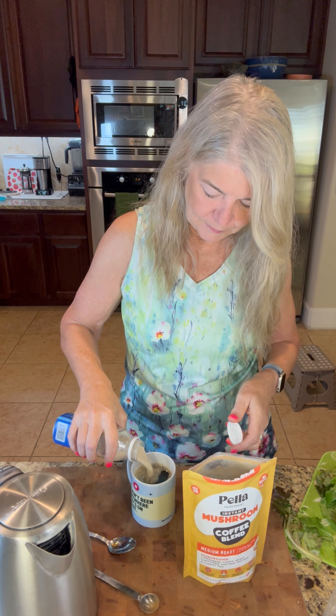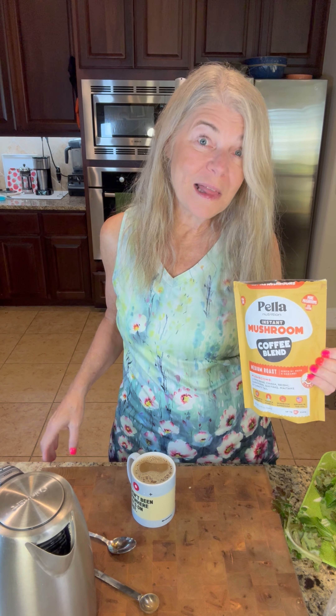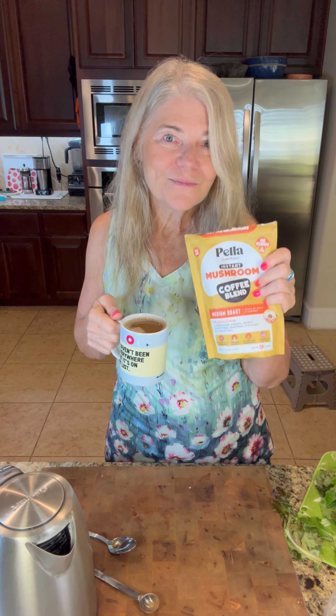I'm going to lighten it up the way I'm used to drinking coffee. By the way, this is the lower caffeine blend, but you can get a blend with more. This is absolutely delicious. I love it. Sold — I'm sold on it. This is really good. I'm so glad I found it.